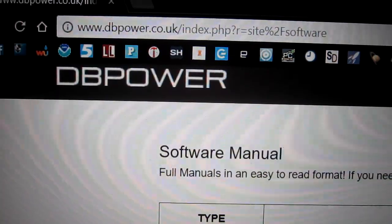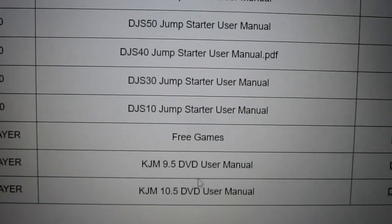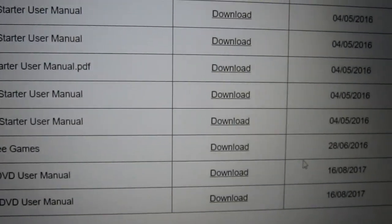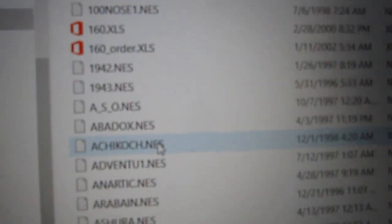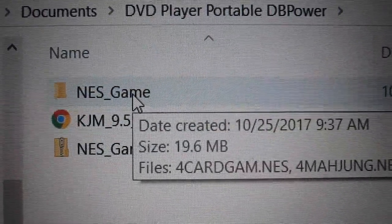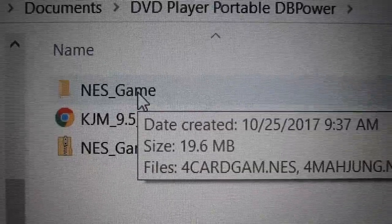You go to the DBPower website and under software you can get free games for the DVD player. It will download as a zip file — you unzip it and there are about 200 games for the Nintendo Entertainment System. The Nintendo game folder takes up about 20 megabytes of disk space.